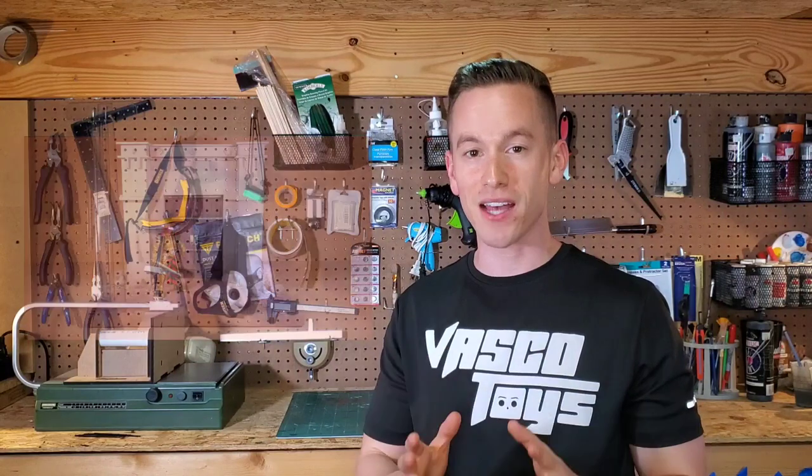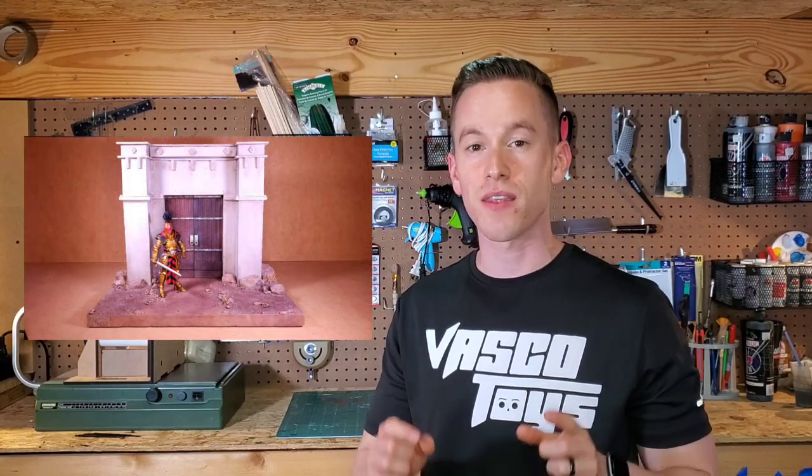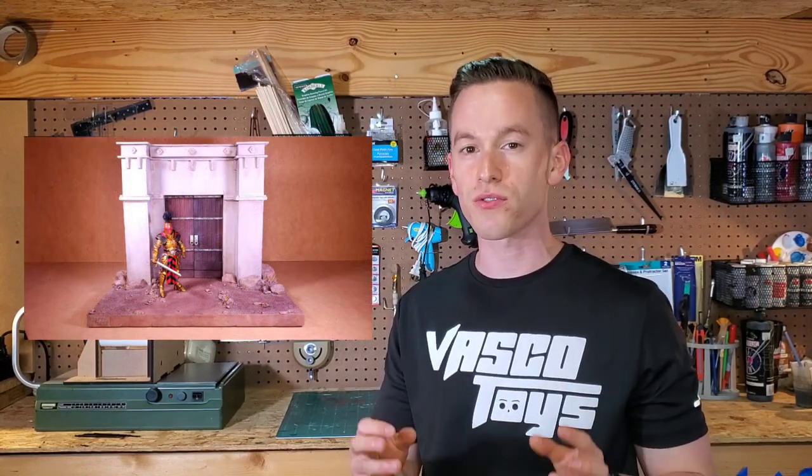Hey guys, it's Vincent with Vasco Toys. On today's episode of Action Vasco, I have a castle diorama to show you guys that I made for Mythic Legions and other 6-inch fantasy figures.